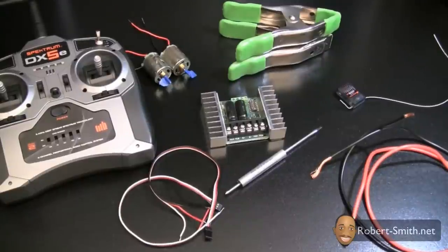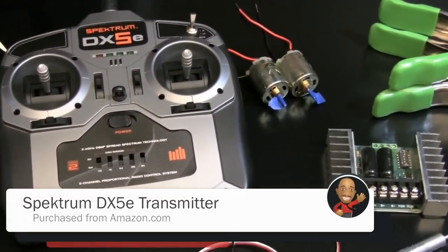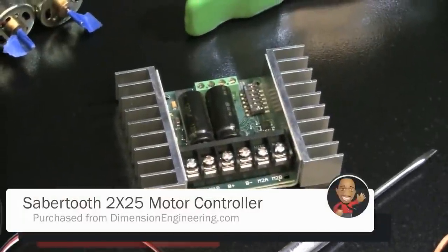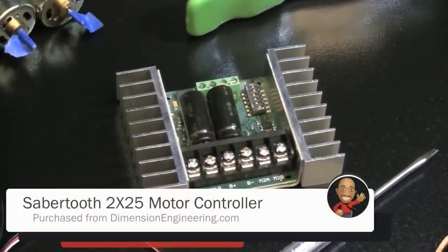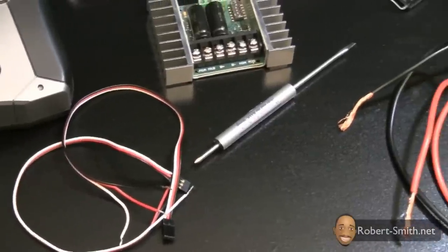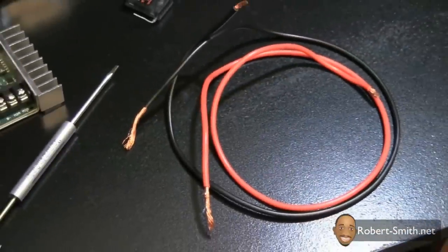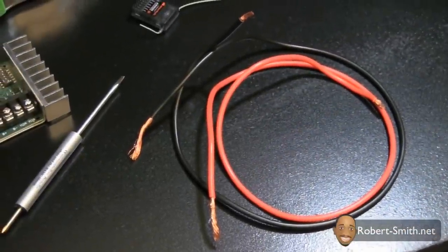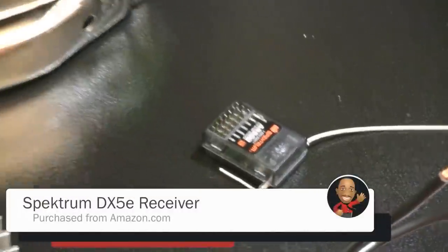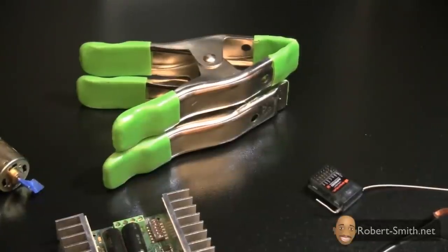Let me explain some of the components we have here. To the left we have the transmitter, then to the right of that we have some motors. Below that we have the Sabertooth 2x25 motor controller. Below that I have some male servo connectors, to the right of that a flathead screwdriver. Then I have some cable for our battery connections to the 12-volt battery, above that the receiver, and above that some clamps to hold the motors in place when we start testing.